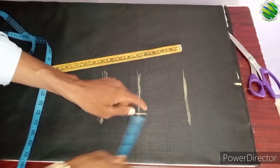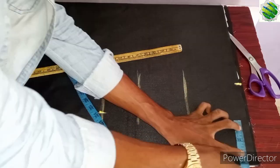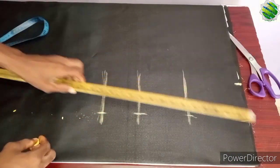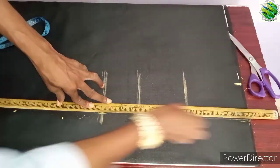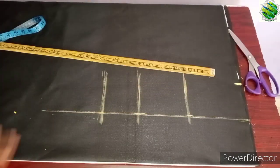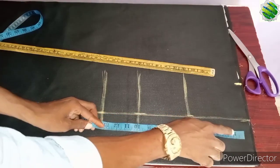Make sure you start from the nipple — you mark 9 here and also 9 there. Now you place a straight ruler on those lines and draw a straight line downward.